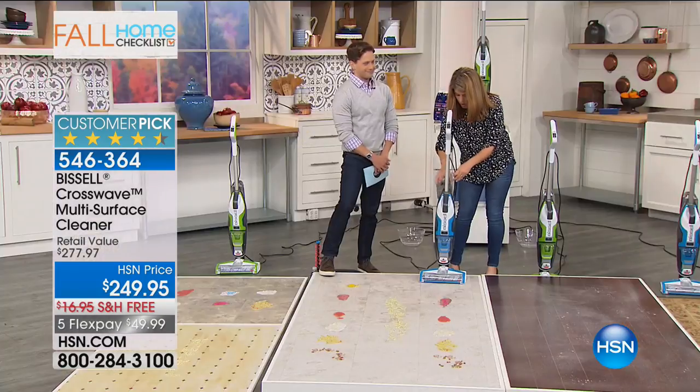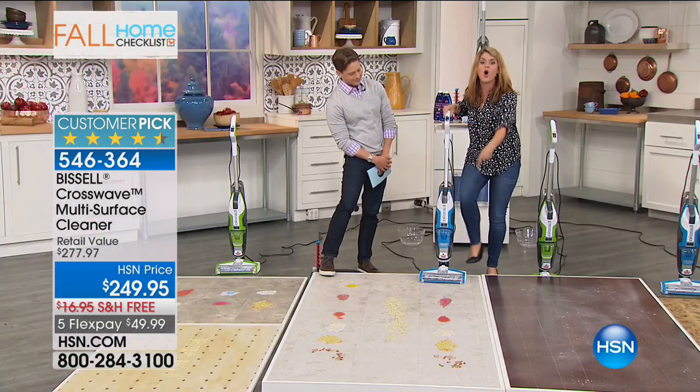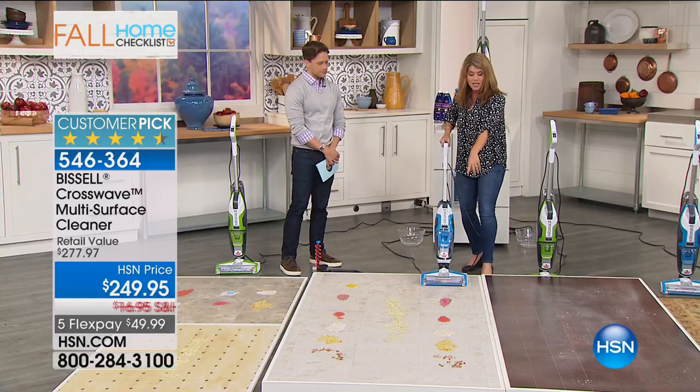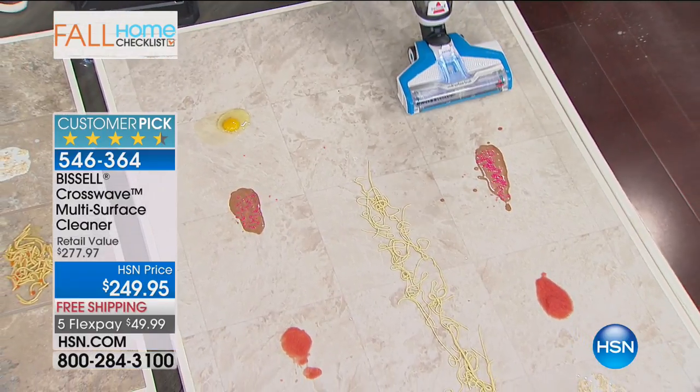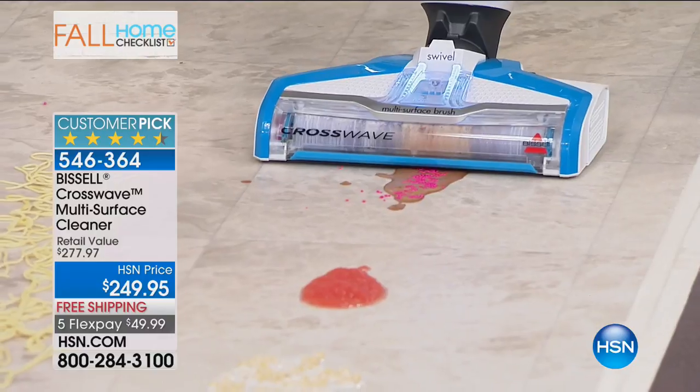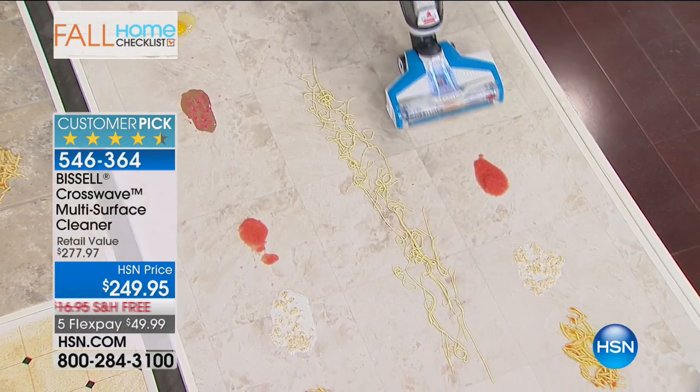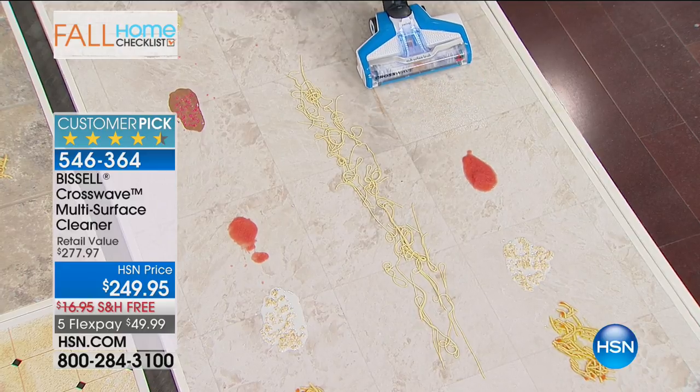You're getting two tanks, so you're always going to have clean water. I'm always putting clean water right on the brush. Now watch - I just turned on my hard floor mode. This is ice cream and sprinkles. The CrossWave handles it just like this, because you're vacuuming and scrubbing at the exact same time.